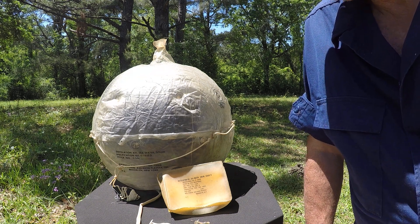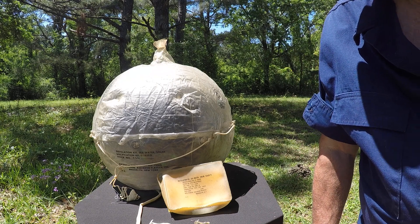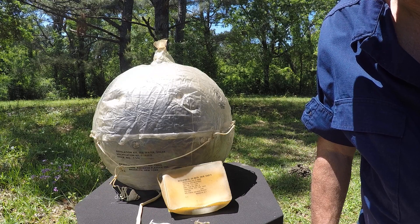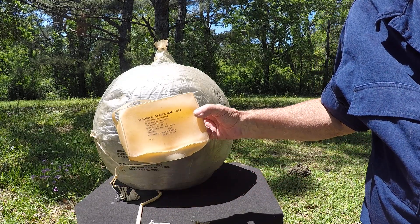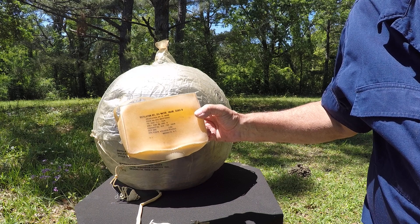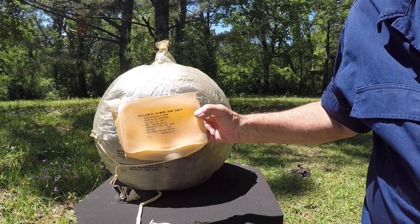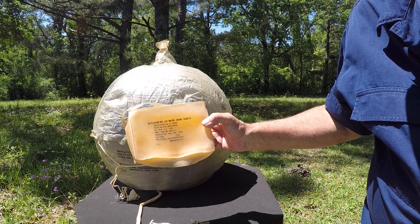What I've got for us today is a solar still. These are usually put in life rafts so you can distill salt water into fresh water. This one was packed in April of 1966, so it's probably rather out of date, but it's really pretty common of how these solar stills were made.